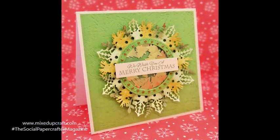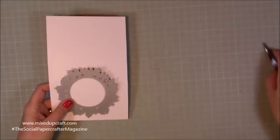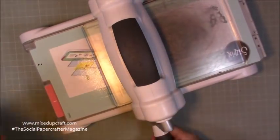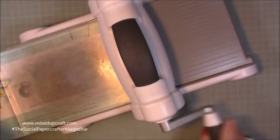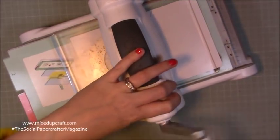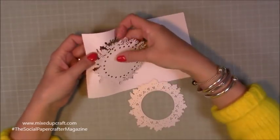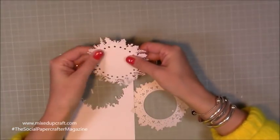The first card I'm going to be making is for this month's edition of the Social Paper Crafter magazine, so you'll be able to see all of these pictures in close up and also over on my blog — I'll share all those links below. We're going to be making this beautiful green, more forest-looking card. All I'm doing here is die cutting on some white cardstock and then I'm going to be colouring this in with my alcohol markers.